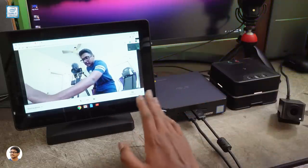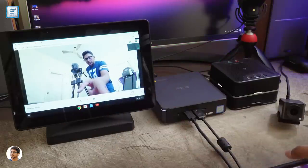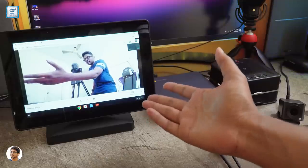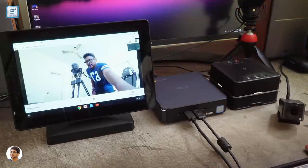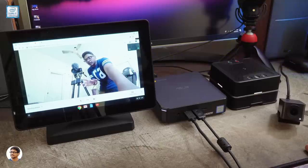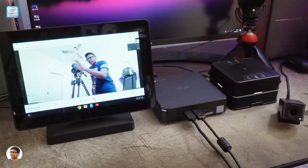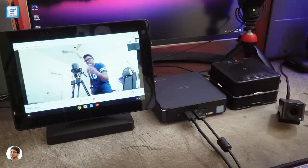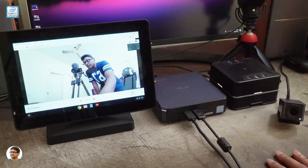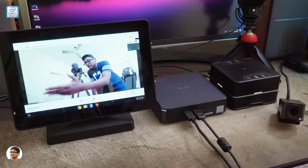I've already loaded up Hangouts Meet on the Chromebox 3. You can see the live video preview on the display — the camera is right here, and we are in indoor lighting conditions with no extra lighting set up. The video quality looks very good even indoors, and I don't see any sort of lag — it looks very smooth and in real time. I'll invite some participants and give you a demo on how this works.